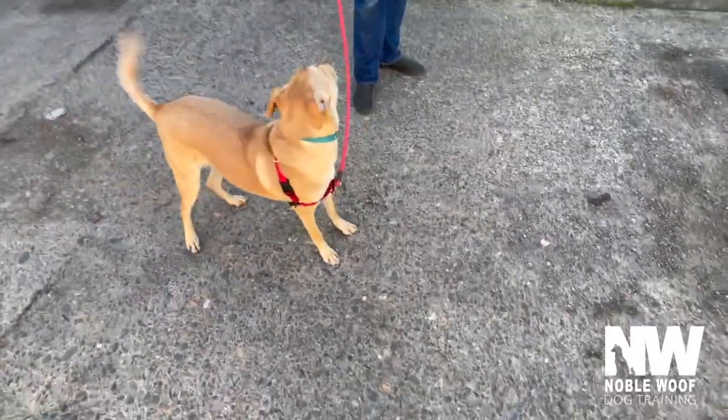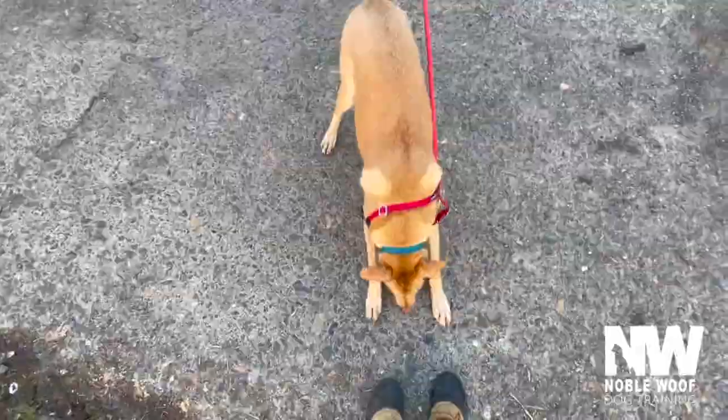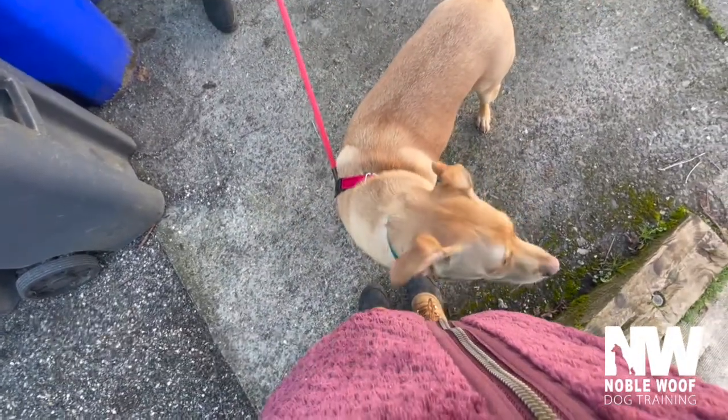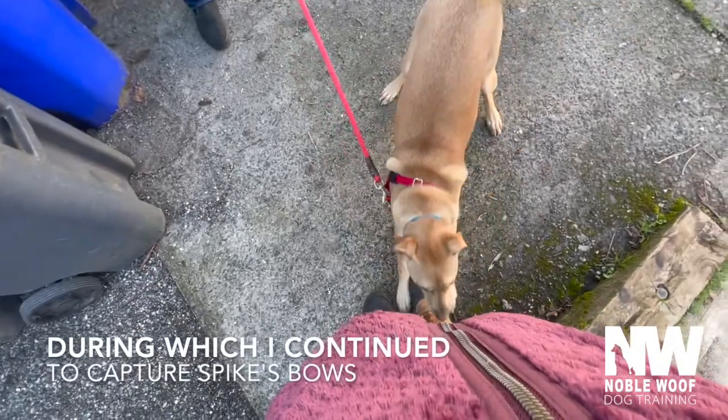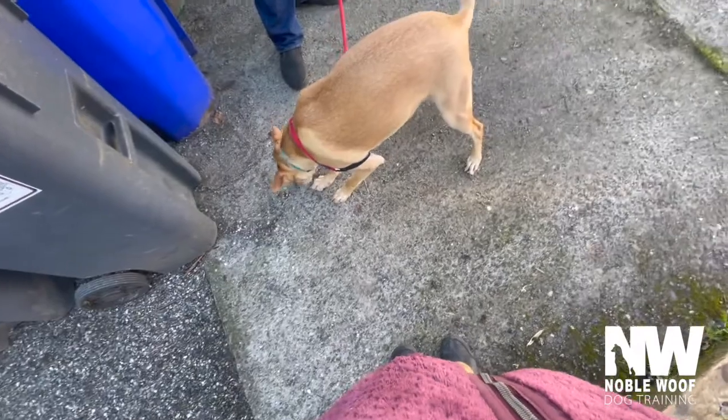So we'll just do this instead of jumping now, right? Yeah. That would be so nice. And build him up from there. Yeah, it's all about playing at the intensity in which the dog can handle hearing the sound without going over threshold.